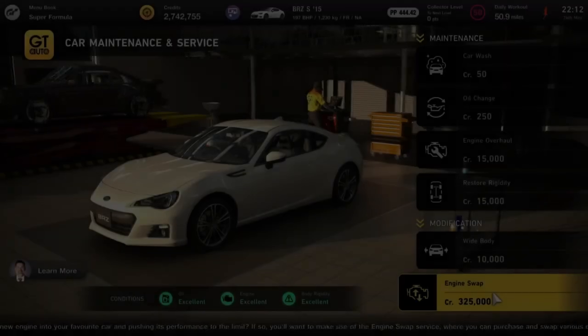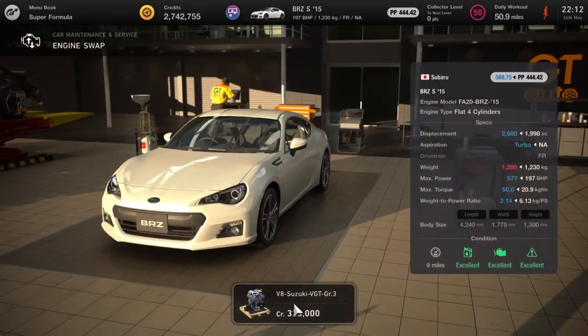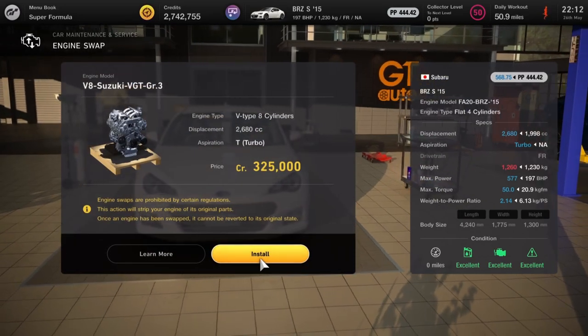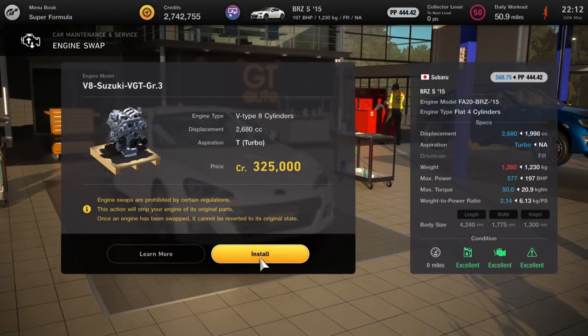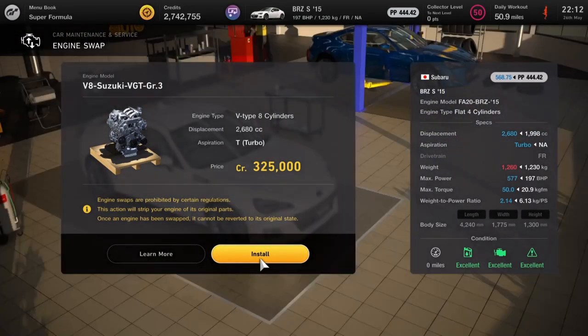Next up we've got the 2015 BRZ, and that's going to get the Suzuka VGT Group 3 car engine — again a very efficient engine, so hopefully it'll increase the fuel efficiency and push that weight-to-power ratio right down.